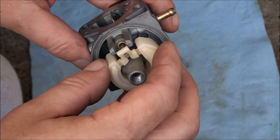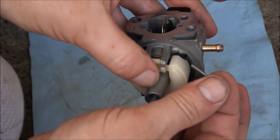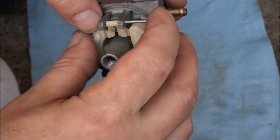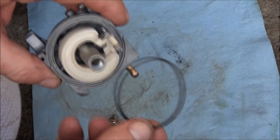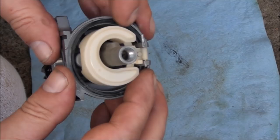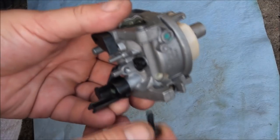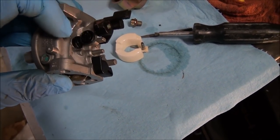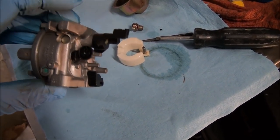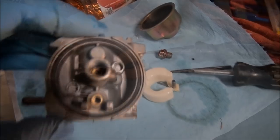Put the float and the float valve back into place, and the pin that holds it in. Don't forget your O-ring here — make sure it's in the groove. I almost forgot to put in the idle screw. So all the parts are finally all cleaned up. One thing I do want to mention: you don't want to put that plastic slow jet into the carburetor cleaner because it will ruin the tiny little O-rings that are on it — so don't do that.